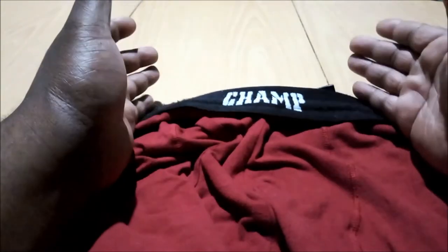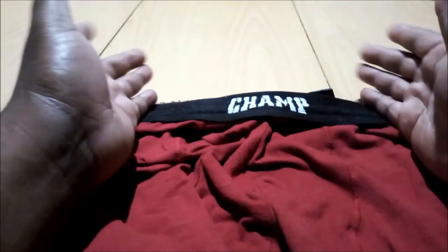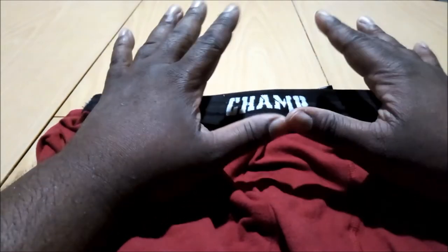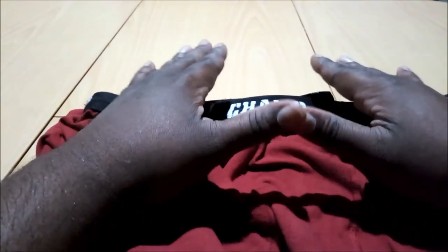That's why I said in the previous unboxing video, I believe this person is either a fan of boxing, a boxer, or both, because of the design of these boxers. These are the draws you need to get.